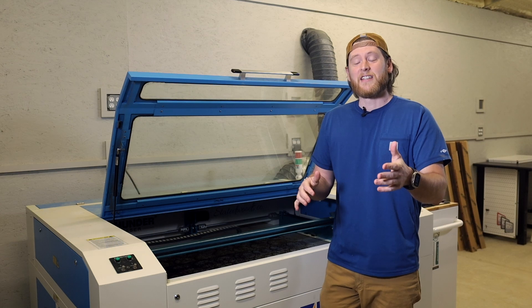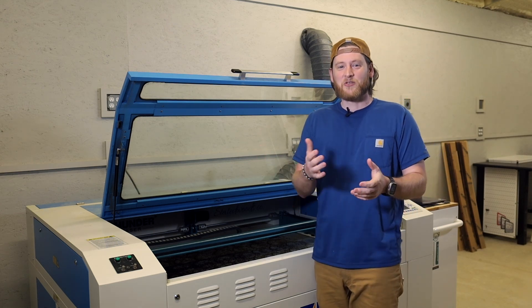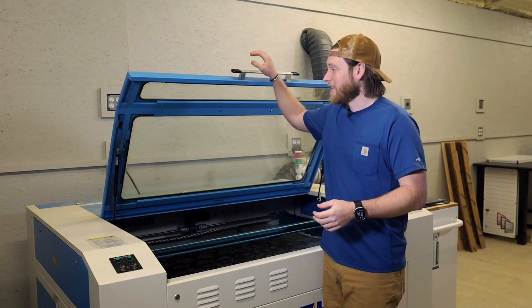I hope you enjoyed this — and man, I think I need a new closing statement. Until next time, enjoy your laser.